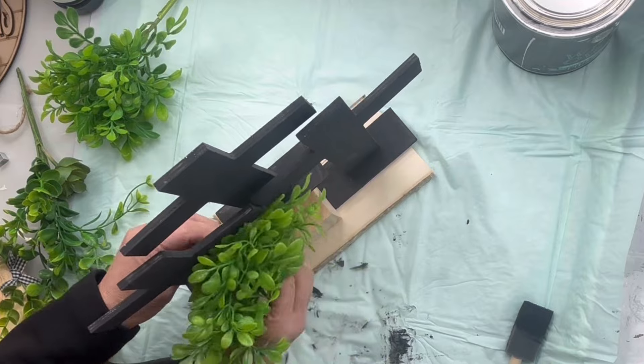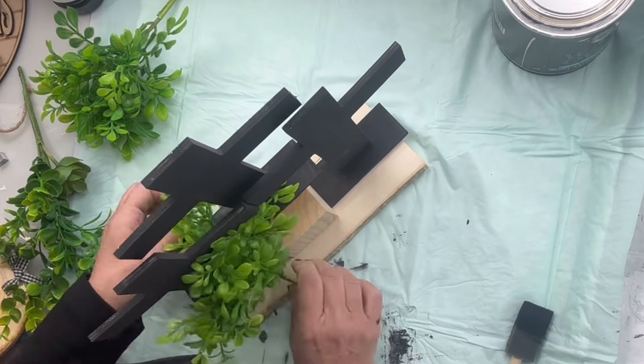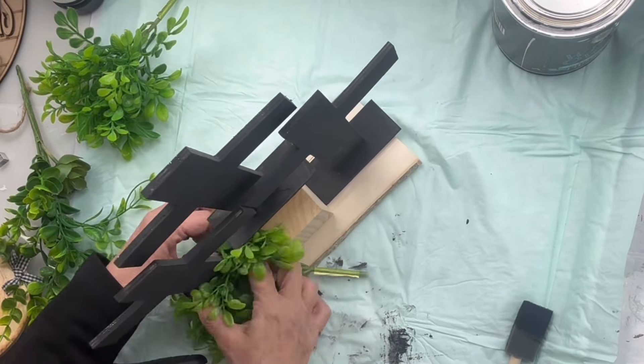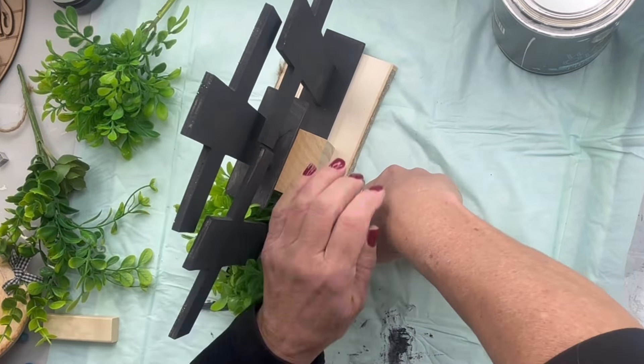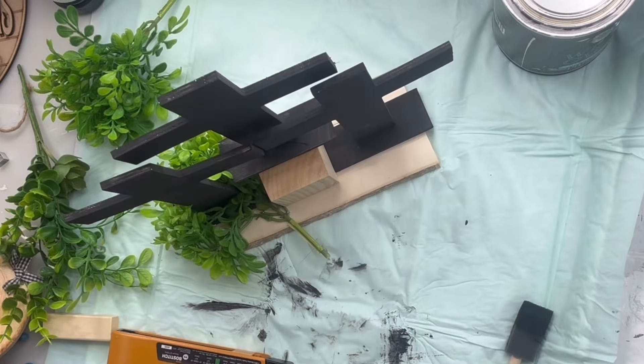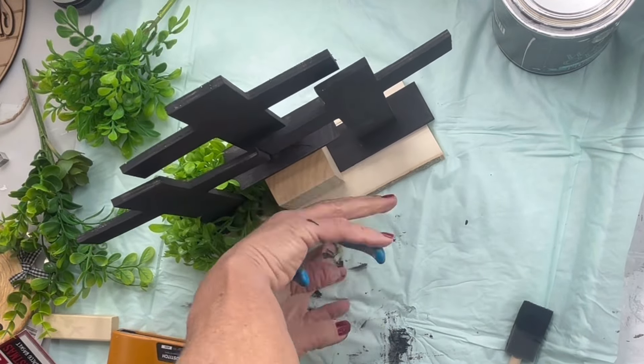I found this greenery from the Dollar Tree and I'm going to sift it through so it's kind of split in half — you're going to see fullness in the front and the back. Then I'm going to use my Bosch stapler to staple down the greenery and then clip off the stem.